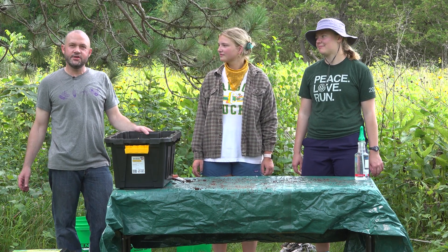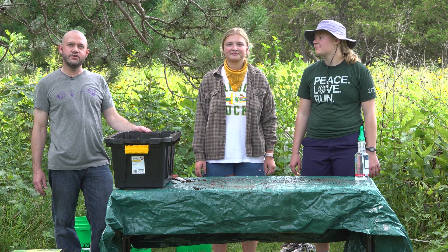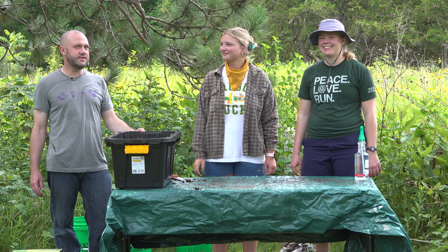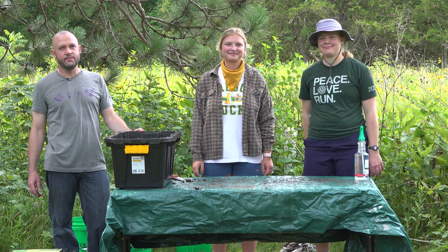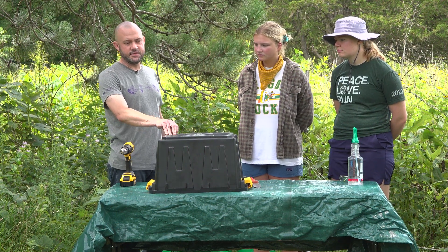I'm Jason Clay with Iowa Waste Reduction Center here at the University of Northern Iowa. With me we have our two student employees, Michaela Gasper from Wentworth Institute of Technology and Eliana Hornbuckle from Brown University. Today we're going to demonstrate the do-it-yourself bin system.